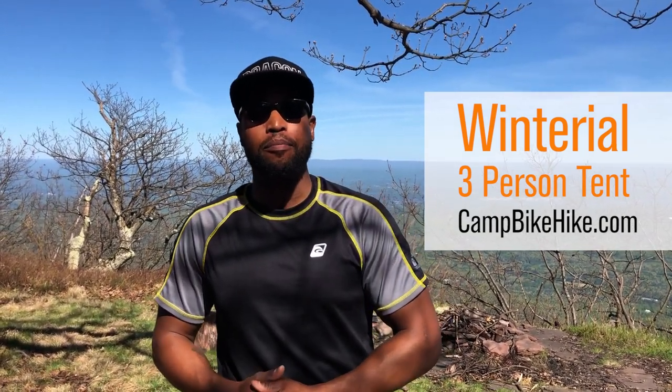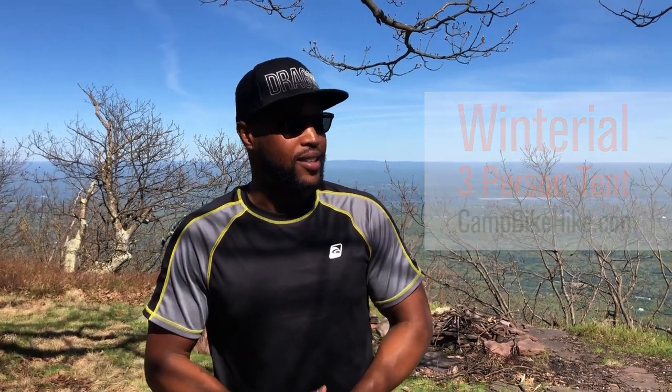What's up guys, Magnus Peddle here. We're about to jump into gear — today we're in the Casico Mountains doing some camping this weekend. I'm going to show you how to set up this three-person Wind Troll tent that I purchased off of CampBikeHike.com. It's a solid tent. I used it in Banff, so let's get started.